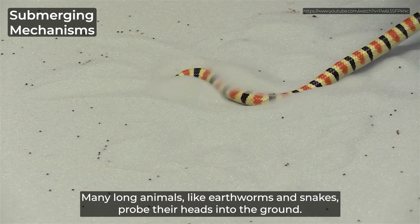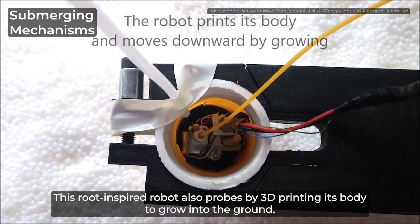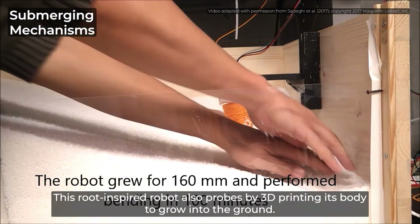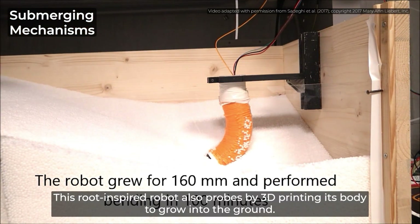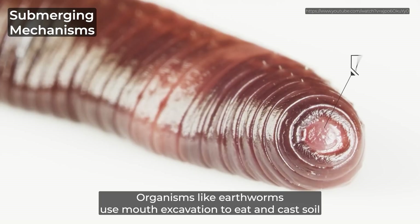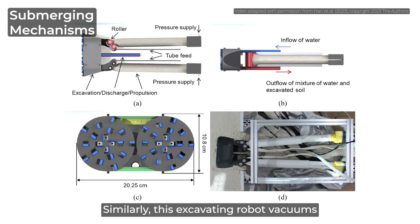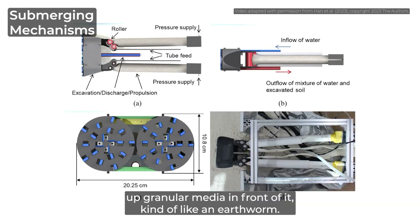Many long animals, like earthworms and snakes, probe their heads into the ground. This root-inspired robot also probes by 3D printing its body to grow into the ground. Organisms like earthworms use mouth excavation to eat and cast soil when submerging into and traveling within the ground. Similarly, this excavating robot vacuums up granular media in front of it, kind of like an earthworm.